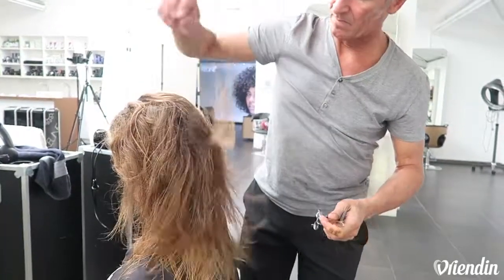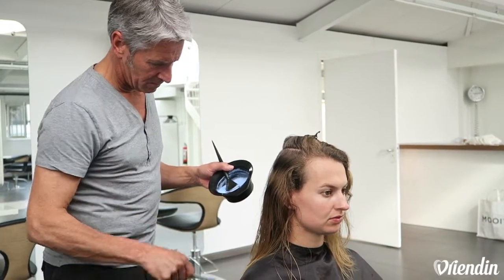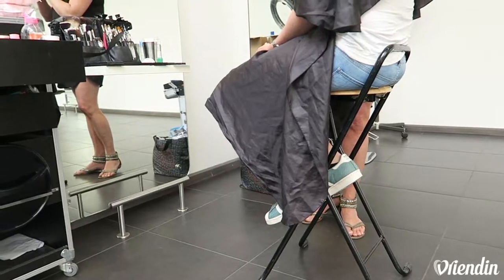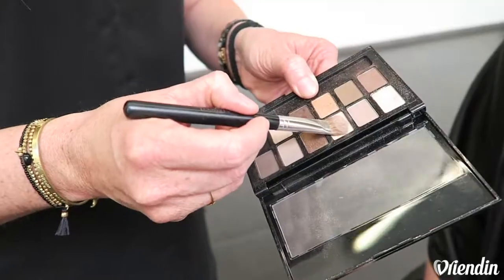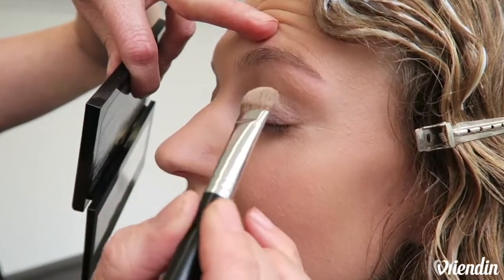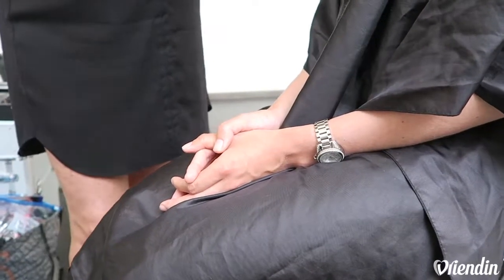Let's get started. I'm going to choose an eyeliner with a very thin point.